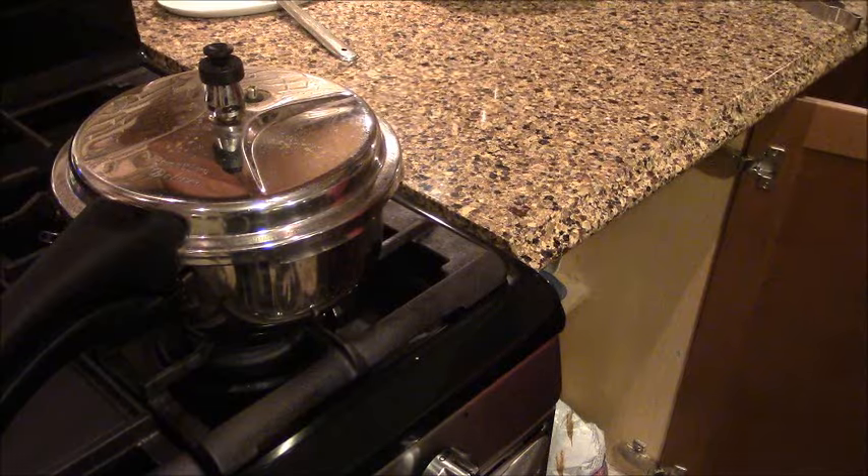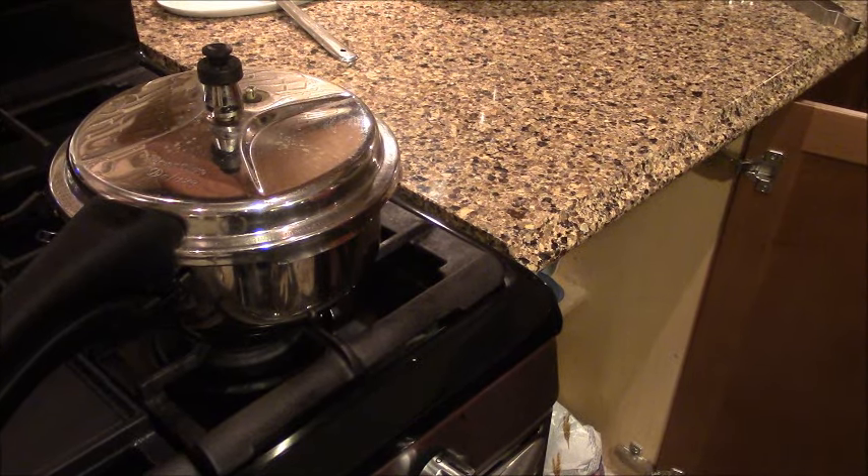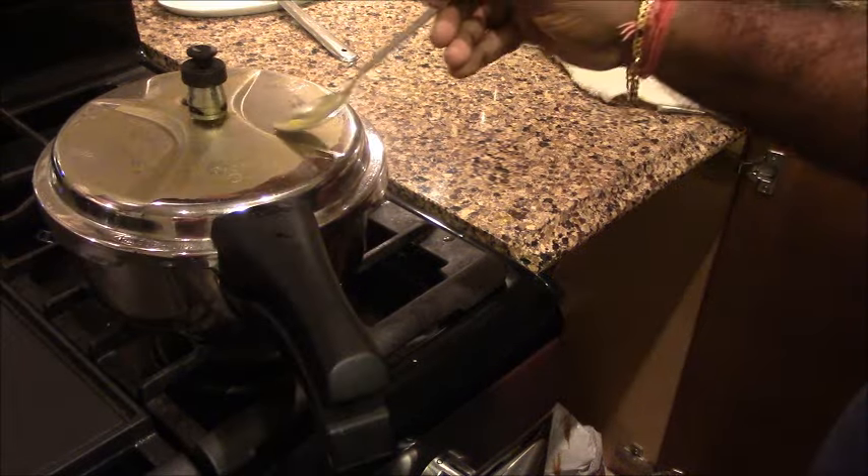Now let's see how we will make this. The cooker is ready and I have closed it. Now I release the steam from this. Let's remove the steam.